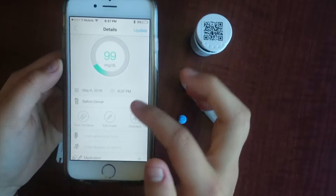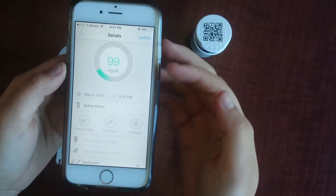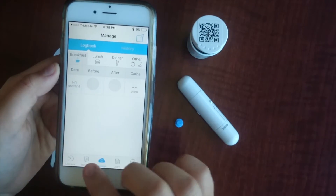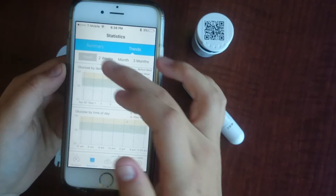You can see here on the app it displays the glucose levels in milligrams per deciliter. You can then go back to previous readings and see what the trends are. This is how you use the iGluco application.